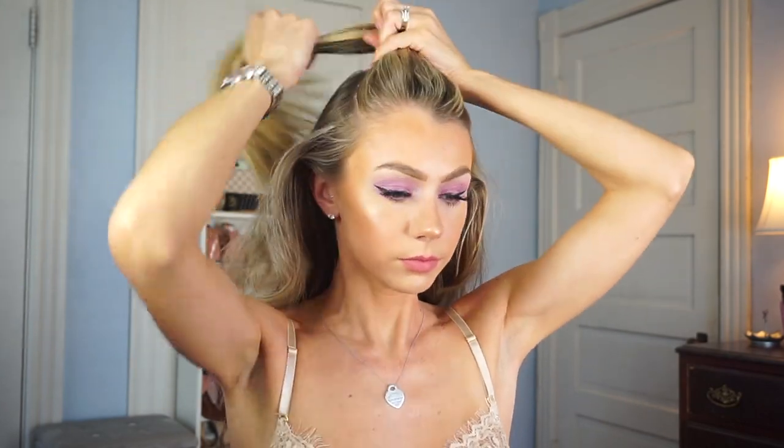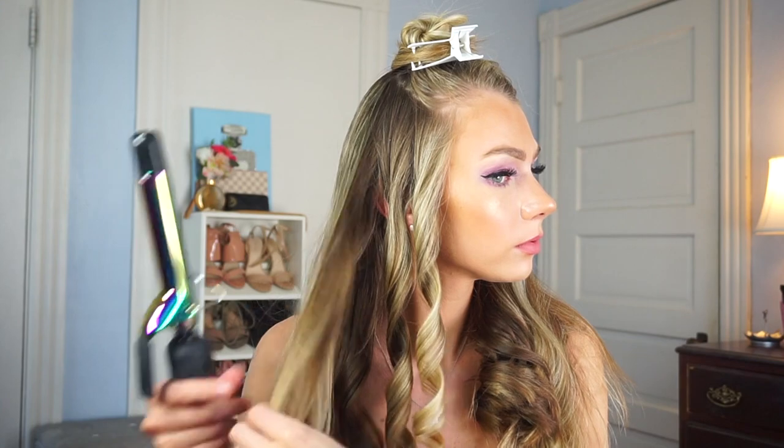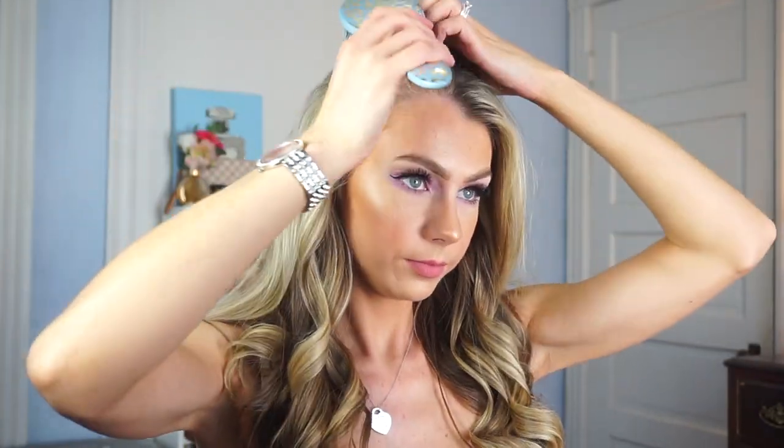Now we are on to the next section of hair. I've basically sectioned it out in about three sections — I clip the top part up again and go through curling the hair in one inch pieces. Then we are finally down to the last section. If you have thinner hair you might not need to section it out as much as I do. My hair is extremely thick so three sections works well for me. Once all the hair is curled I go in with my fingers and run them through the curls to create a looser curl.